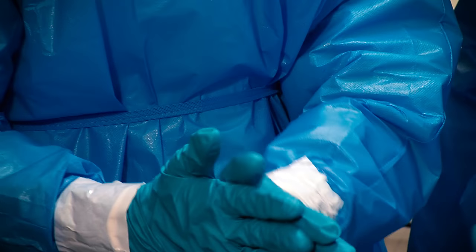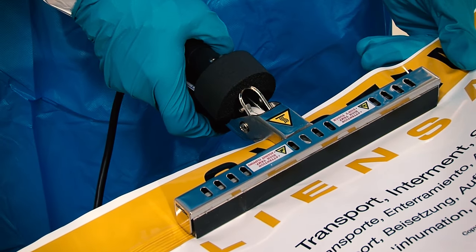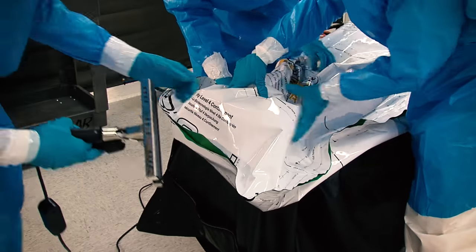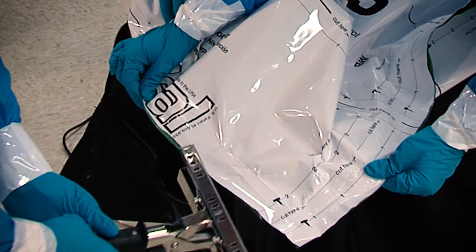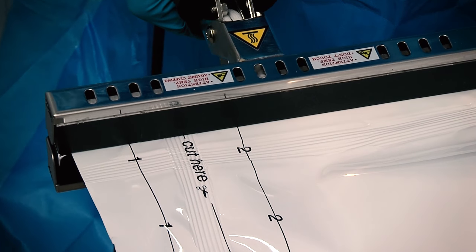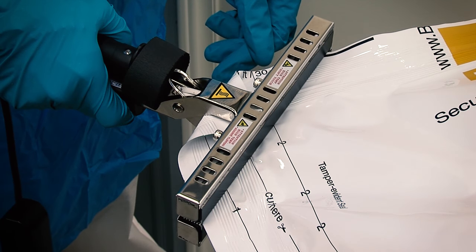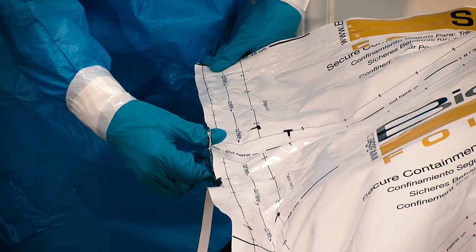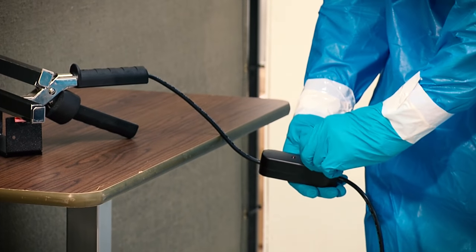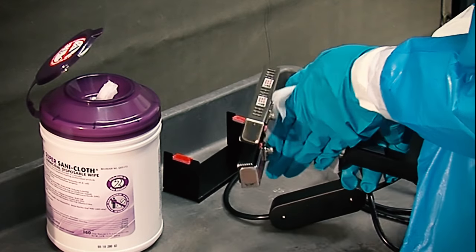Disinfect gloved hands again using alcohol-based hand rub. Fold the second bag material around the first bag. Heat seal the second bag approximately 2 inches from the edges while removing as much air from the bag as possible. Be careful not to damage your PPE with the hot sealer. Heat seal the bag a second time approximately 1 inch below the initial seal, and then heat seal diagonally across the corners. Use scissors to trim off any excess material along the seam. Turn off or unplug the thermal sealer to allow it to cool — it must be decontaminated before it is removed from the contaminated area or reused.